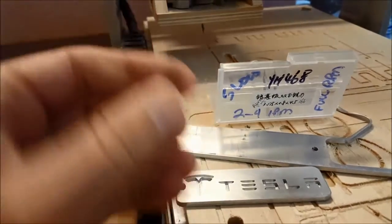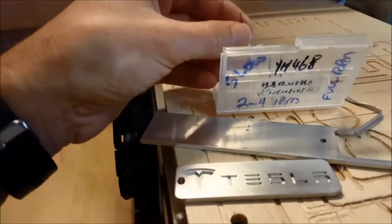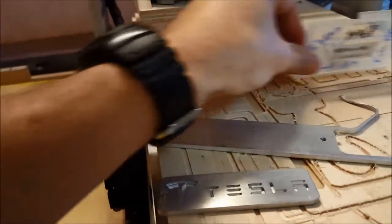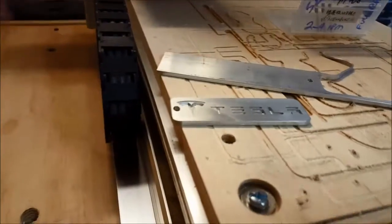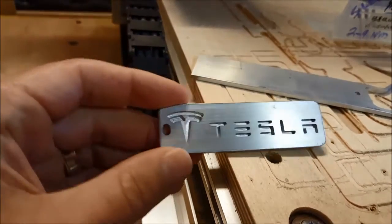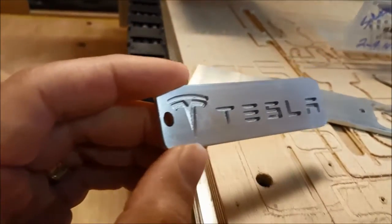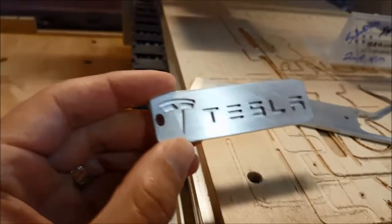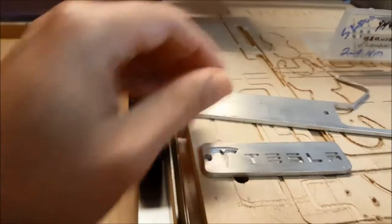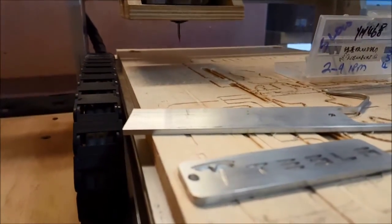They are super tiny, but the trick to these — and the trick to not breaking them — is to slow your feed rate down considerably. To get these really fine cuts, I had to go extremely slow, somewhere around two or three inches per minute. So this little cut took over an hour, but it came out really clean.